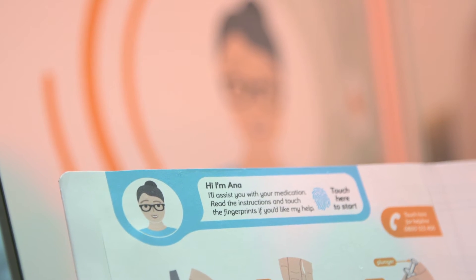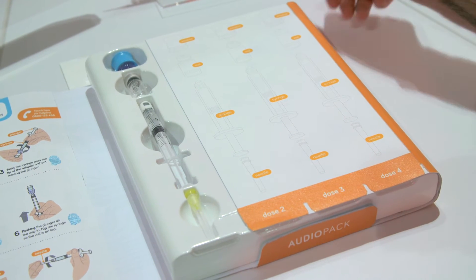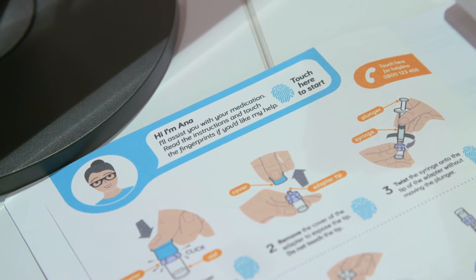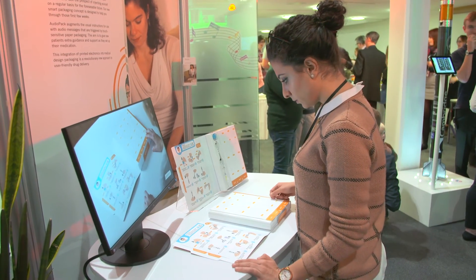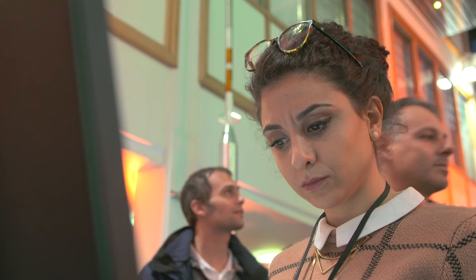We've decided to put the messages into the form of a character in the pack called Anna. Anna talks to you and guides you through the process of using the medical device. We feel this is really important because it moves the user experience away from something where you open up a pack and have all these instructions with text everywhere and you don't know where to focus or where to start. We transform that into an experience where, from the moment you open the pack, there's someone there talking you through and giving you guidance, instilling a confidence that means users can use their medical device and feel confident.